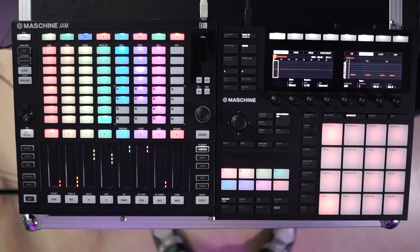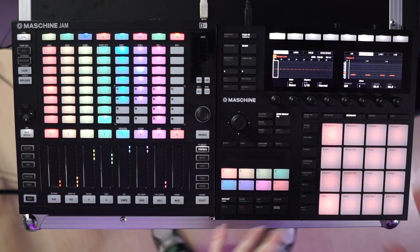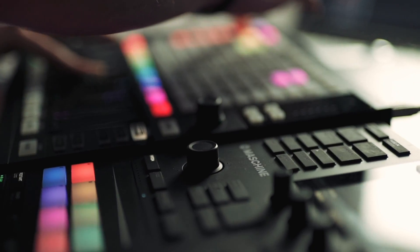Not everyone can afford or has the space for racks of analogue synths, modular gear, and effects boards. Luckily in the 21st century we have a lot of choice in how we make our music. Today we're going to be using the Maschine Mk3 and the Maschine Jam — fantastic controllers you can use with VST synthesizers, software emulations of classic synthesizers. And anything you create inside Maschine can later be MIDI'd out to a real analogue synth, so your work is never invalid.